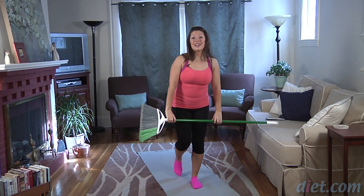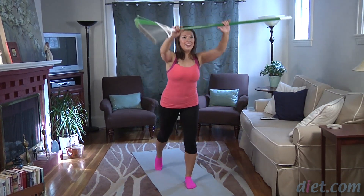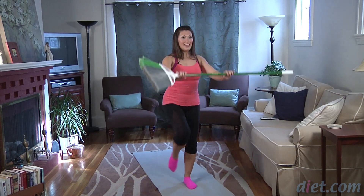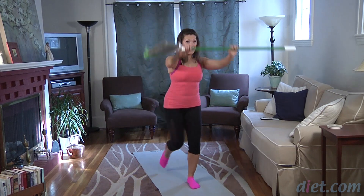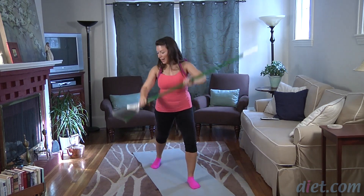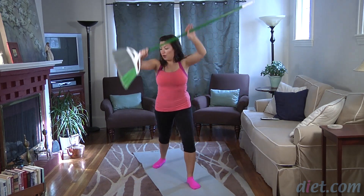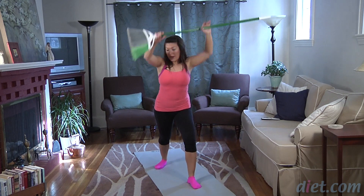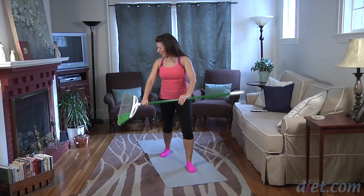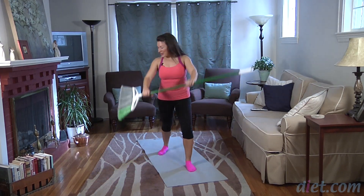Step your left leg back and come up. Knee up. Rotate. This is a nice little balance challenge as well once you lift your knee up. Knee, rotate down. Lift, rotate, reach your arms up — finding length with every rep. Staying strong. Final one here — lengthen to step back. Rotate.